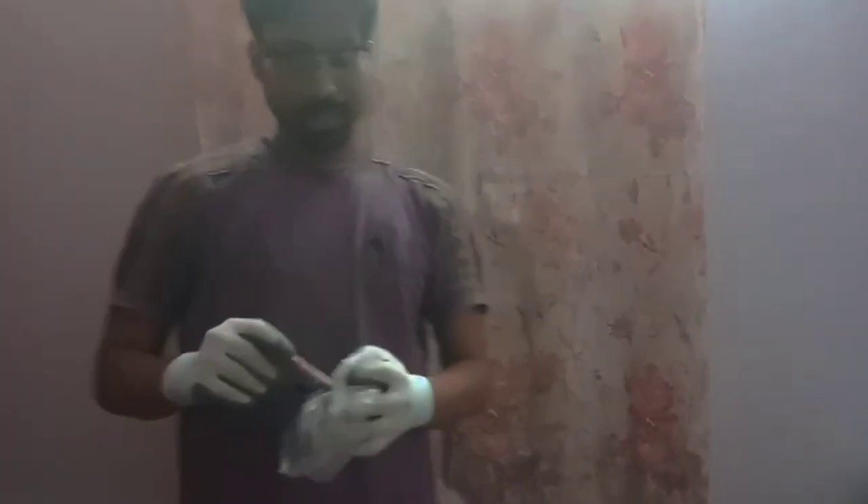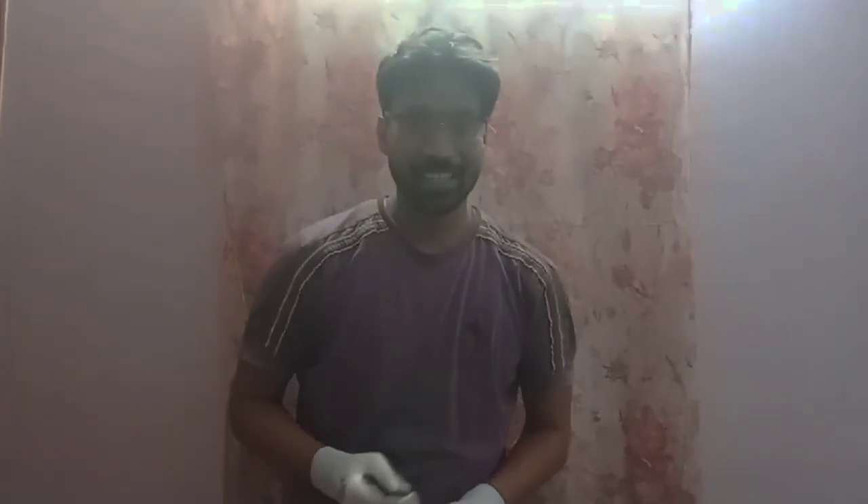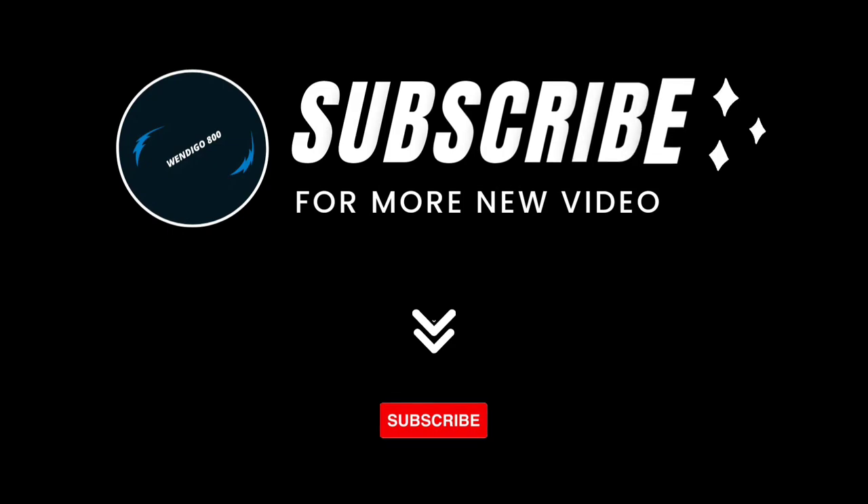So guys, if you really like this video, don't forget to like and subscribe. Okay? Thank you!